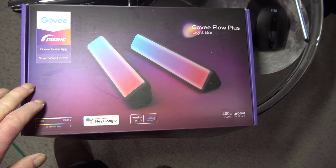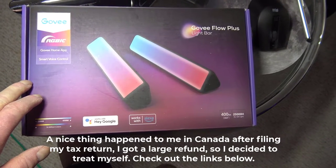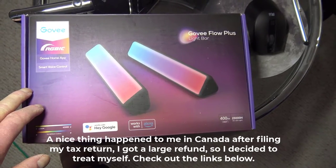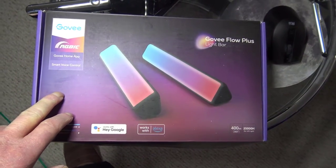Something really nice happened to me. At tax time I got a big tax return and a refund. Awesome. So I bought some things — I bought these and I'm going to show you what I do with them.